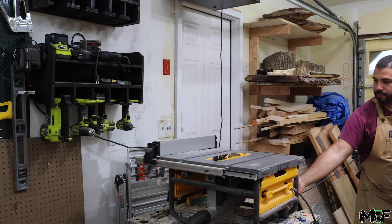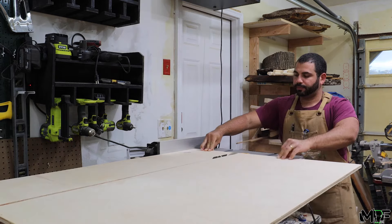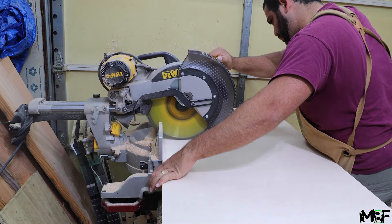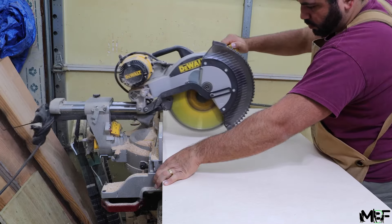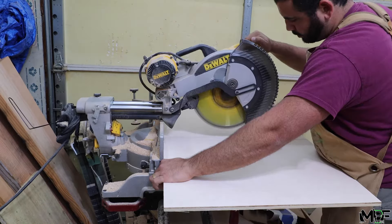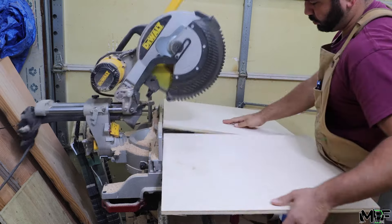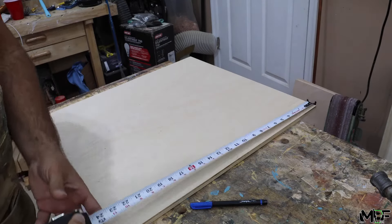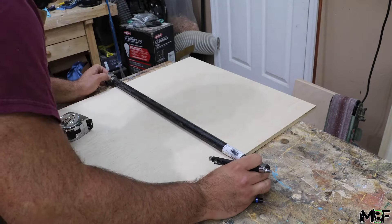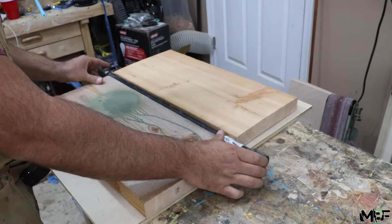First we need to cut the plywood down to size. We're going to make sure to re-measure the space inside of our table sides since we need to account for any slight changes in the cuts from our original plans. Next, let's lay out the black pipe with the 2x10s and make sure everything's centered. Because of some bad planning, I need to cut out some small strips of wood to raise up the black pipe so that it's right in the middle and even with the 2x10s.